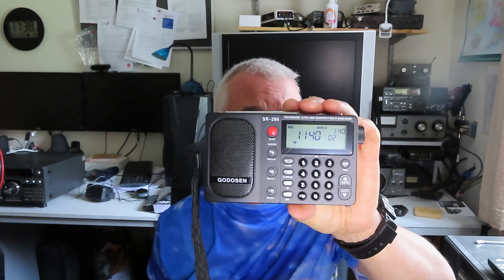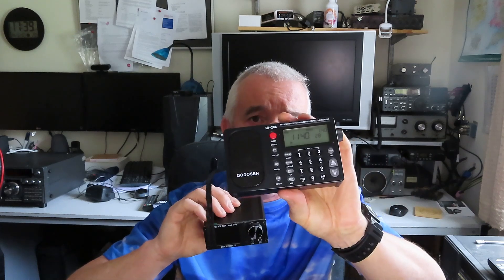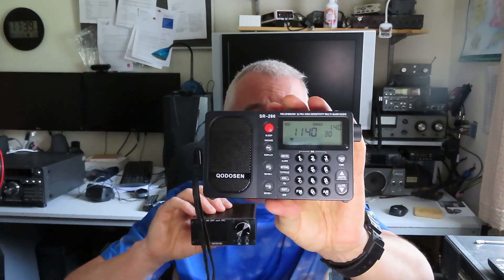Because it does cover the AM and shortwave bands, I thought I'd compare it to the Kodarsen SR286, which we know is a good, sensitive Band 2 FM receiver. So first I'm going to tune the band with this radio and just a telescopic whip, and then tune the band with the SR286 and a telescopic whip. We'll see what we can pick up, whether it decodes RDS, and how many stations we get.